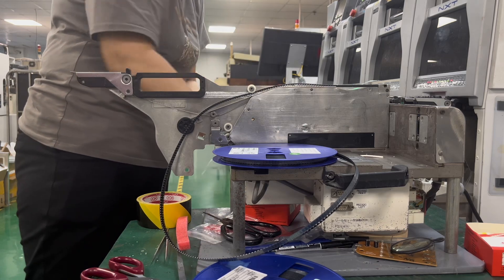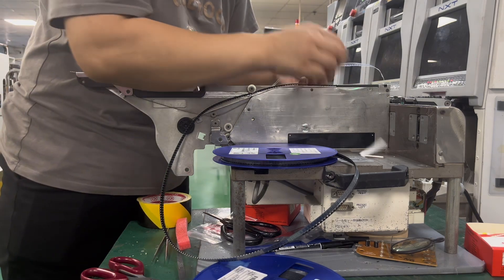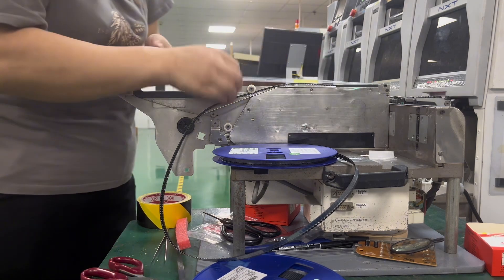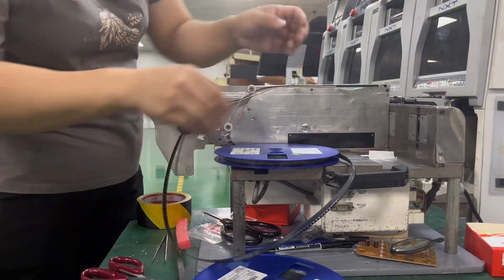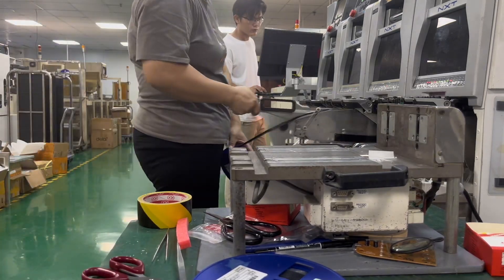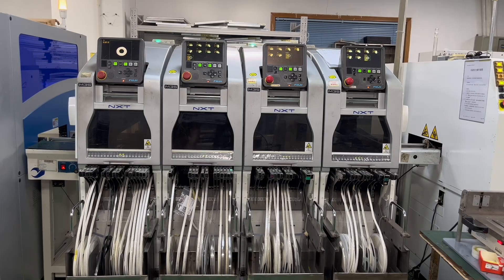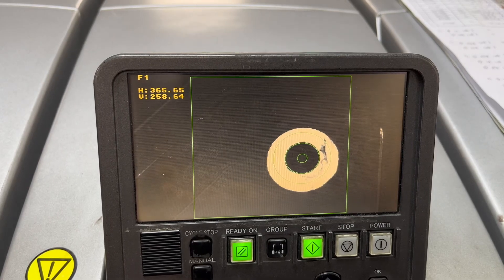After the solder paste is applied, the components are precisely placed onto the PCB. Component feeding: components are fed from tape rails or trays using automatic pick and place machines. The vision system ensures accurate component alignment. The pick and place machine precisely aligns each component in the correct orientation and position on the PCB, then deposits the components onto the solder paste, adhering them firmly to the PCB.